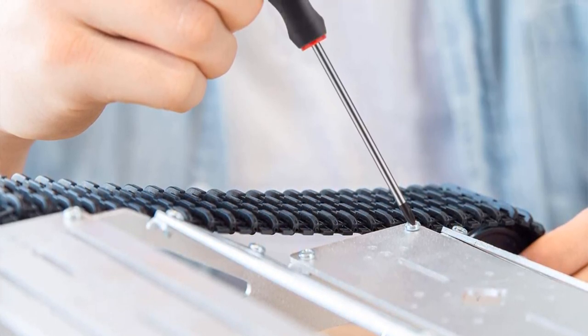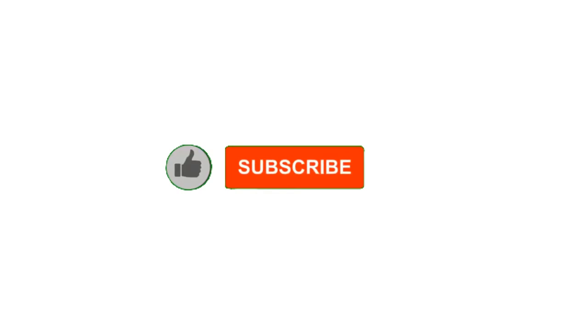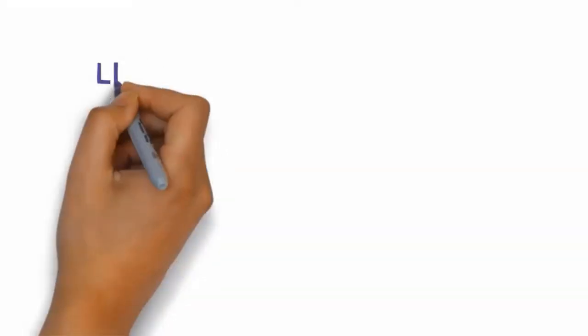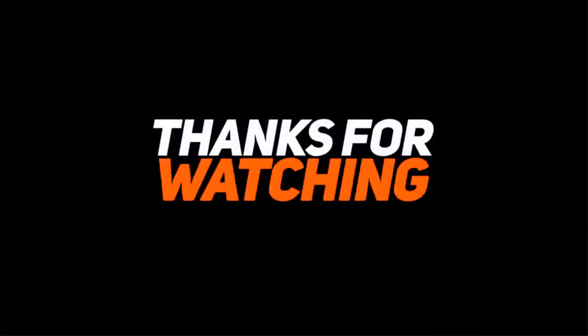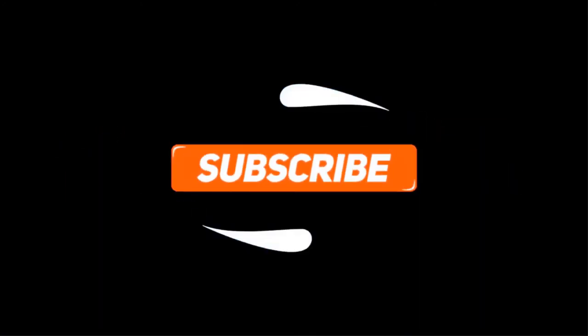Alright guys, that's all for now. If you enjoyed this video, please go ahead and leave a like and comment, and make sure to hit that subscribe button and enable your notification bell icon to get the latest videos from our channel. Be sure to check out the description for links to find the most updated pricing on all the products mentioned in this video. We'll see you in the next one.